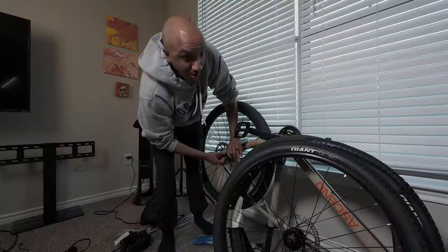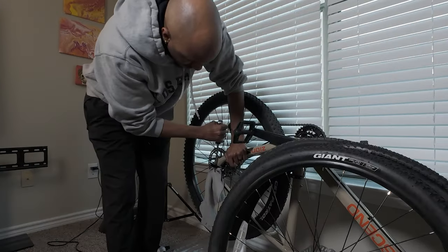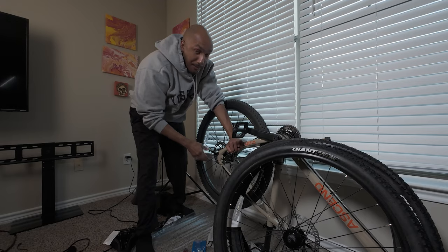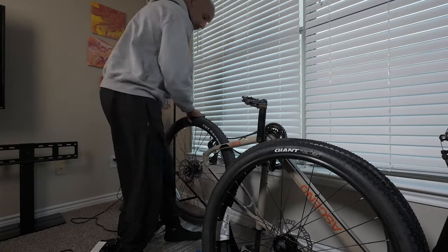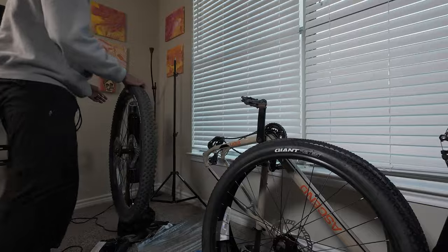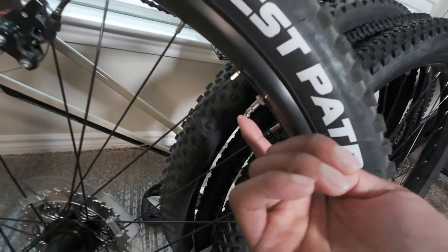Oh man, that one's on there good. I'm going to have to get a pry bar or something. Did I get that stuck? I put that on way too tight. There we go — all I had to do is lift up on the shifter and then let out all the stinky air.